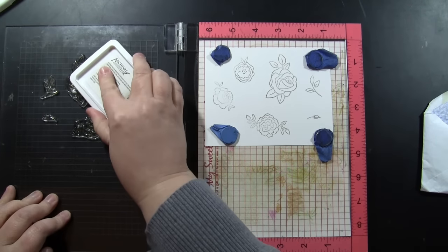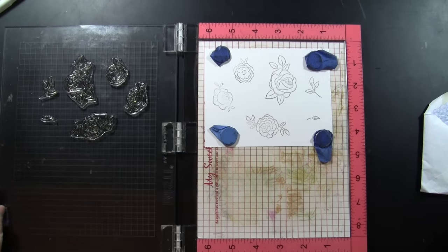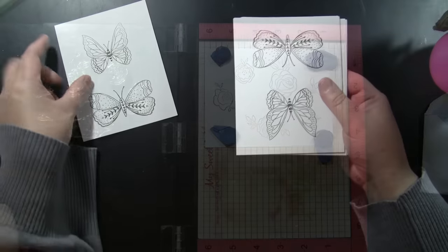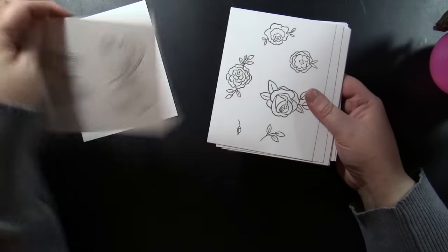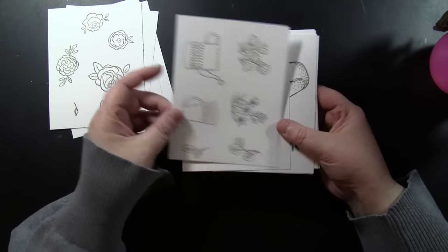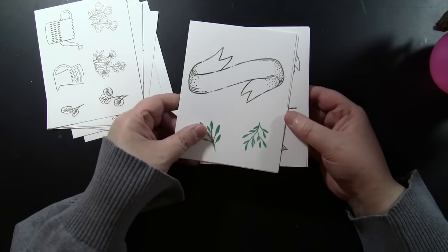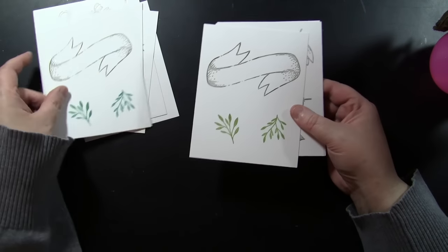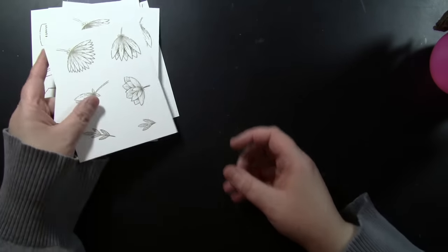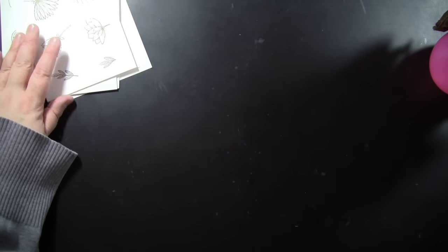First I took all of those embellishment stamps and I'm just going to stamp them all. I'm stamping onto Bristol Smooth cardstock and just stamp, stamp, stamp. I love making cards this way because I think it reduces the number of decisions I need to make, so instead of sitting down and thinking through each card individually I just kind of batch things up.